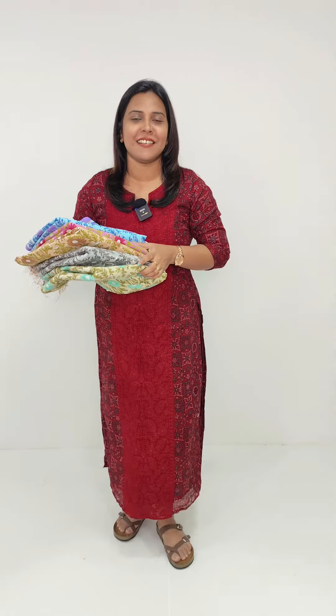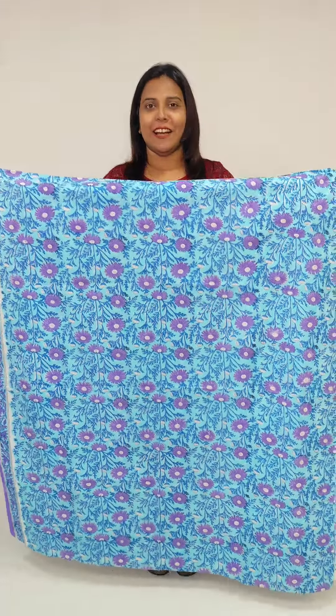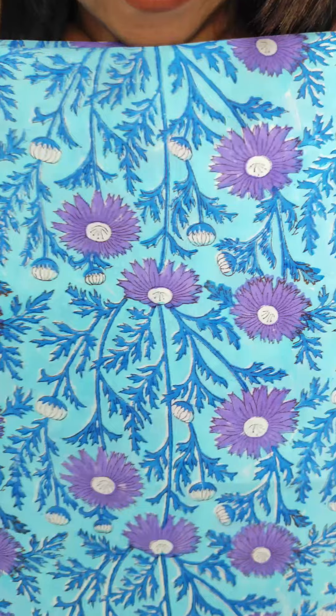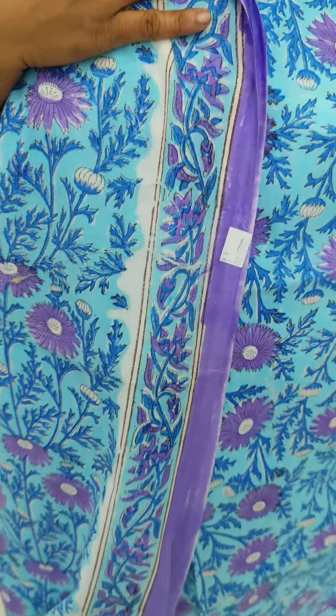We also have a light blue shade in the green and blue. The first color is a beautiful light blue shade. Light blue is a rare combination of lavender and lavender. We have a border on the sides.